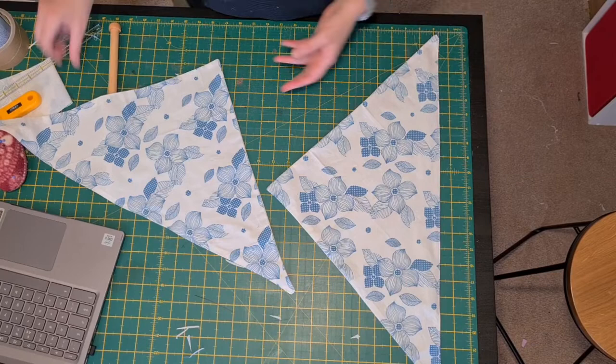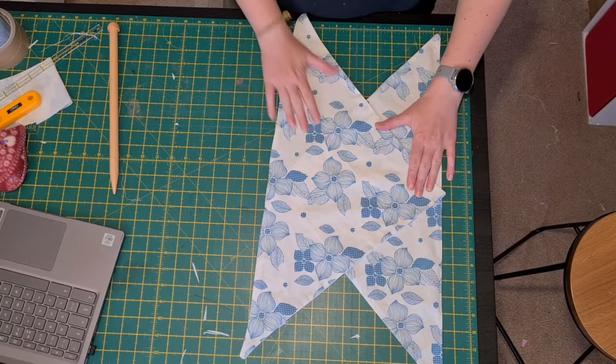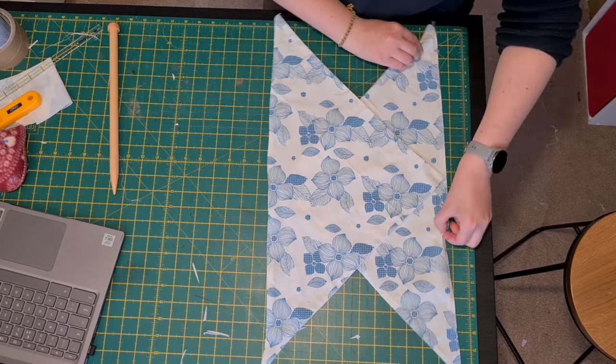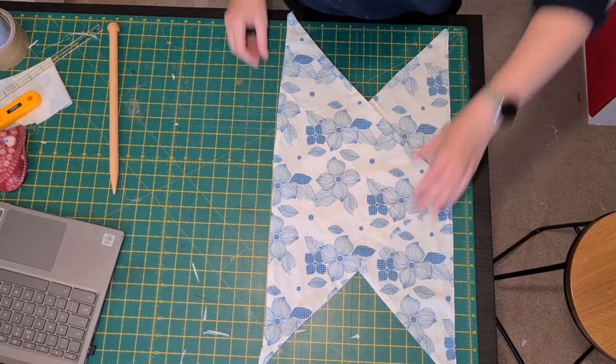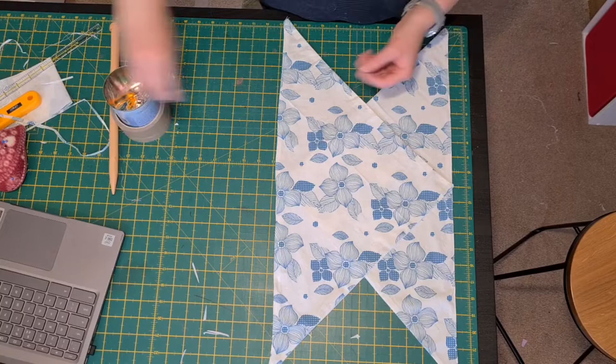So we're going to take this long edge and simply fold over these two pieces. Try and sort of square them up so they actually look similar. But if you've got dodgy cutting, or like me dodgy sewing and horrifically squint seams, just do the best you can.